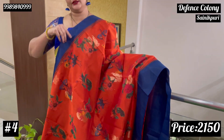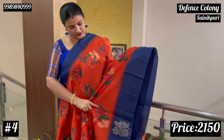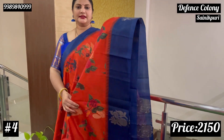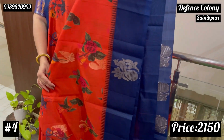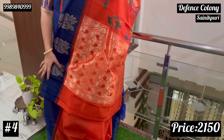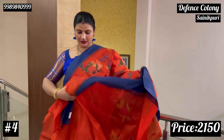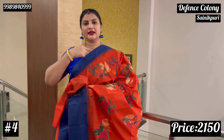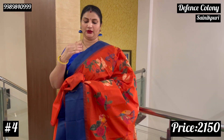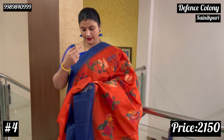Now this is a plain white blue. This is plain blue with temple border. Here the motif is a plain blue. This is a plain blue saree.